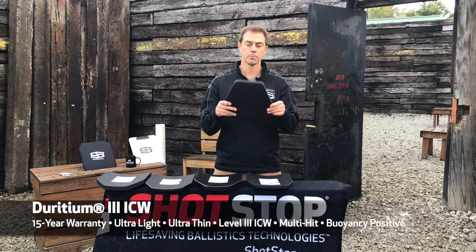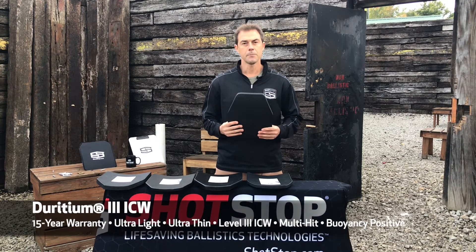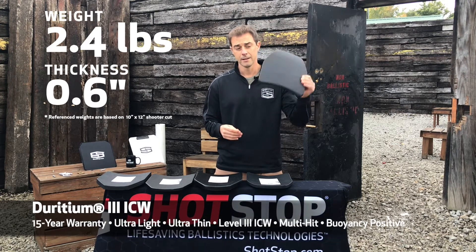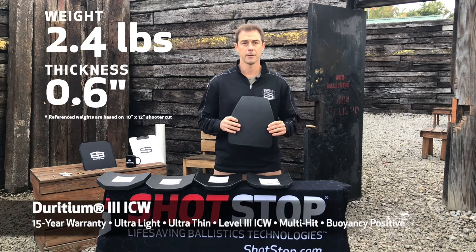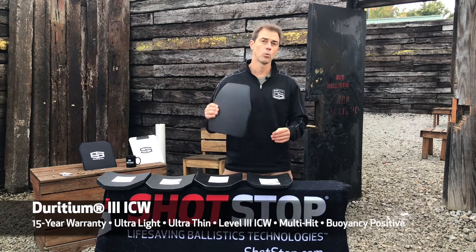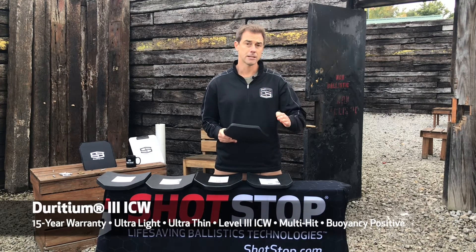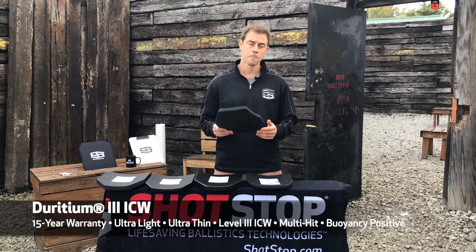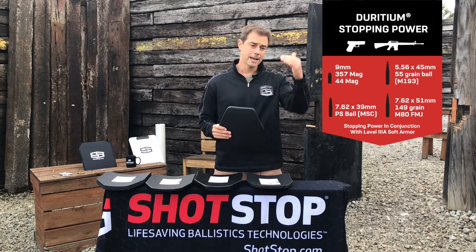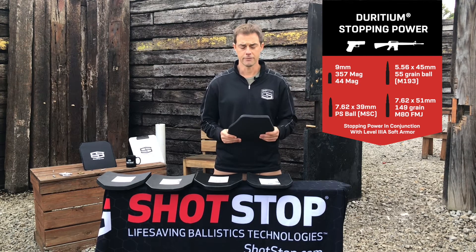This is the in conjunction with plate. It is an NIJ listed plate and it comes to you at about 2.4 pounds — very lightweight, just over a half inch thick, coming in at 0.6 inches thick. It has a 15-year warranty and it is the plate you would want if you're looking to be as fast and as mobile as possible, with very high levels of protection ranging from 308 down to M80 down to 7.62x39, or your AK-47 fire.